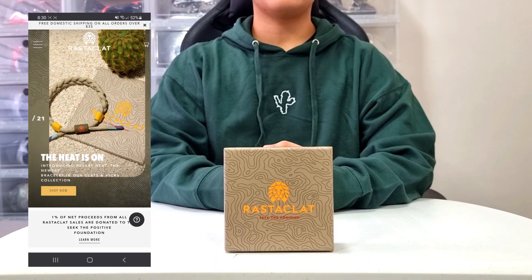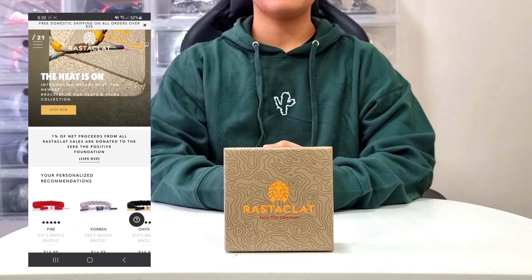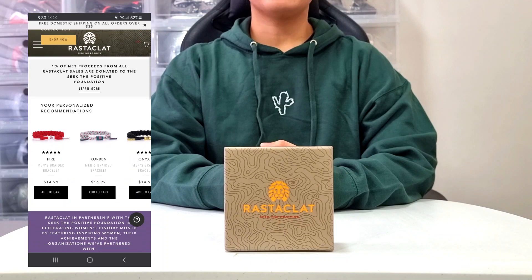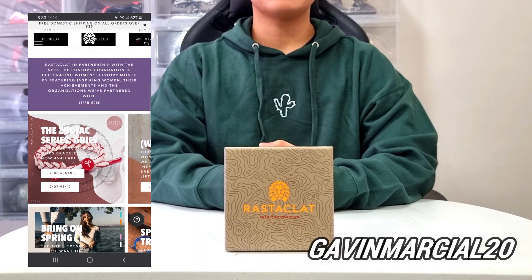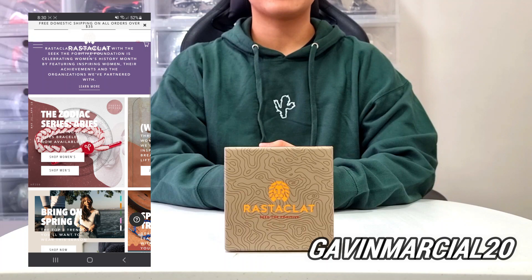I'd like to give a huge shout out to the good people at Rastaklat for sending this new bracelet over. Make sure to click the link down below and use my code GAVINVERSHAL20 to get 20% off of your purchase at rastaklat.com.